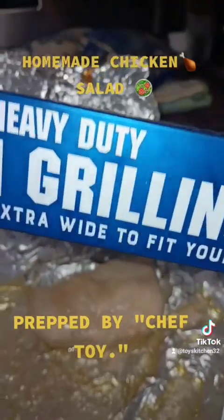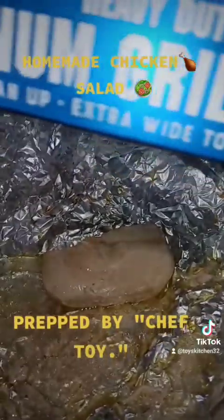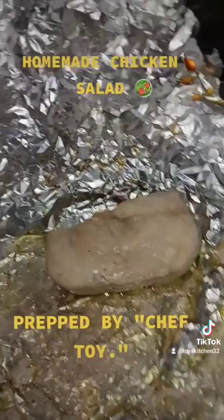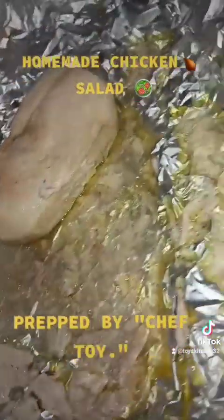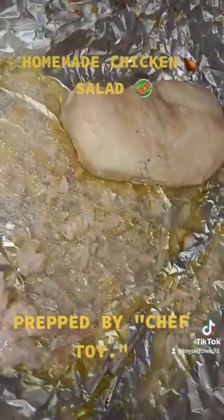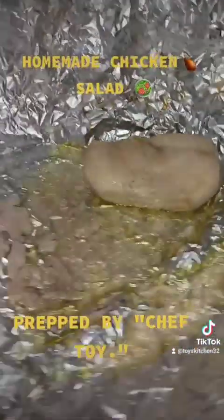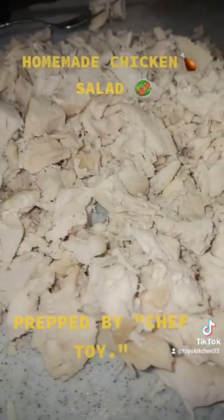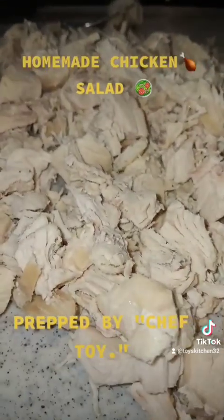Again, I'm using Kingsford grilling foil heavy duty, which is a great foil option for baking meats. It locks in the flavor, keeps it moist, and you don't have to worry about your meats drying out. I'm going to continue my process, but I would definitely recommend making chicken salad homemade to avoid sodium.